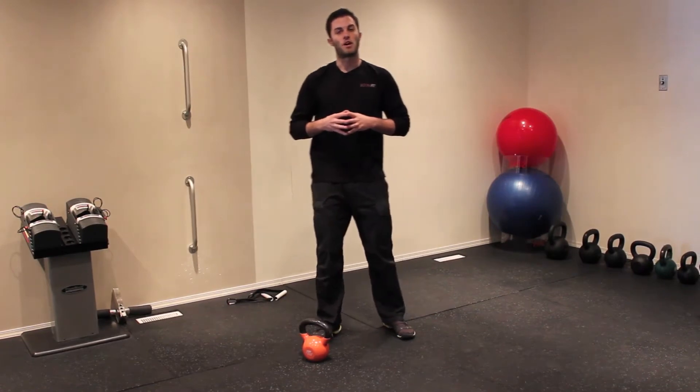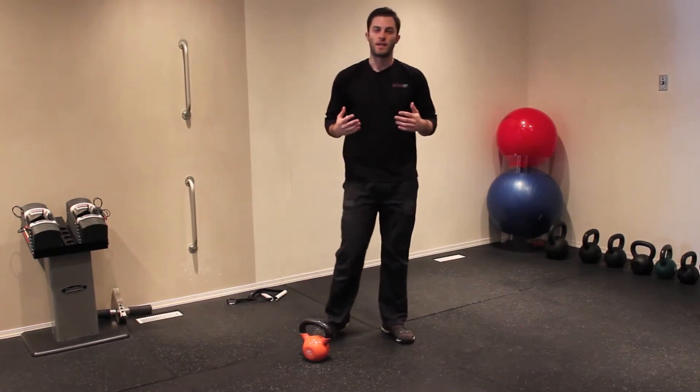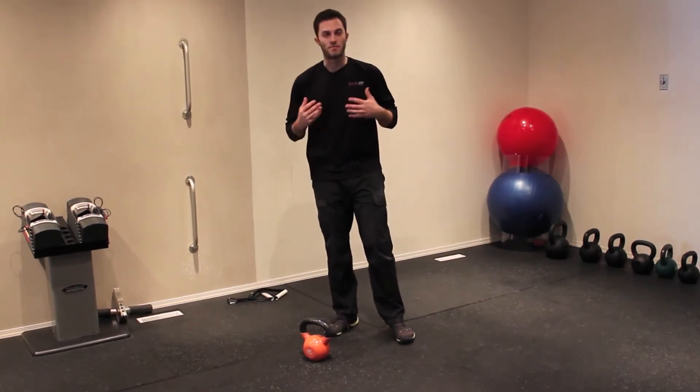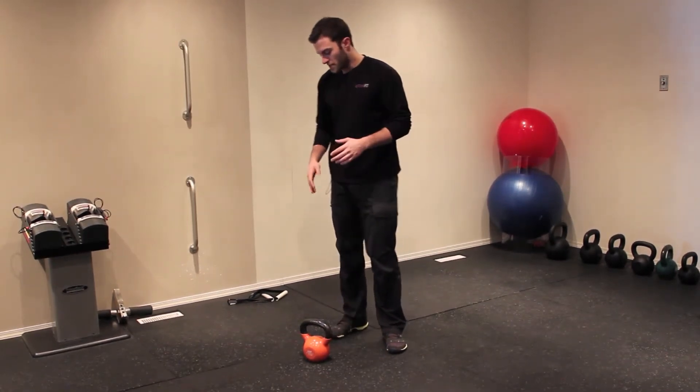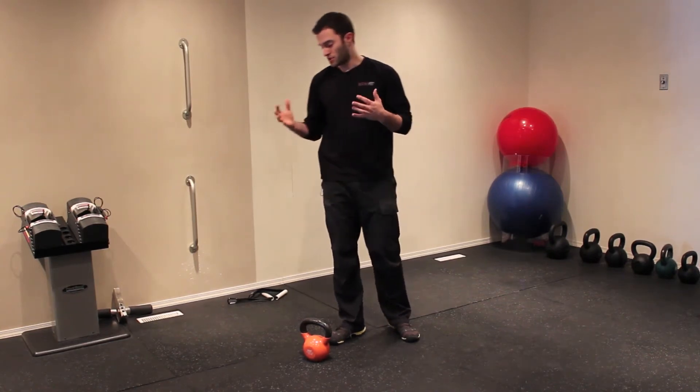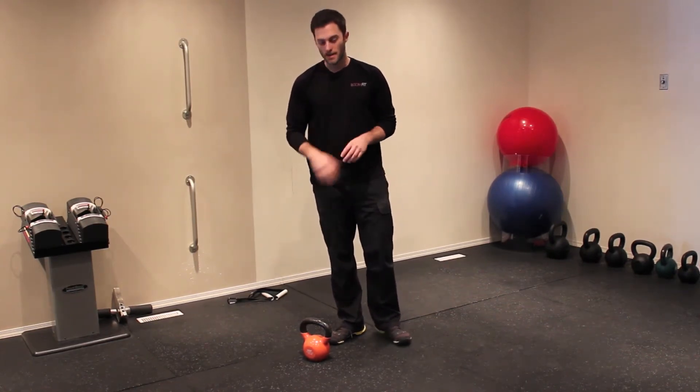My name is Cameron McRestruck with bodyshipandblueprint.com and today I'm going to take you guys through a kettlebell offset reverse lunge. Sounds like a lot, but it's a pretty basic movement. All you need is a kettlebell, or you can do this with a dumbbell also — whichever one you have handy is fine.